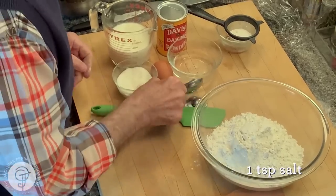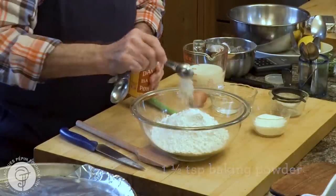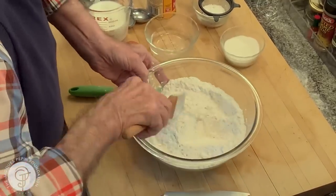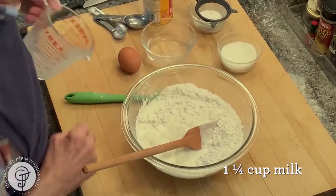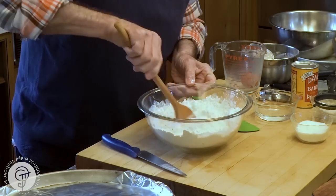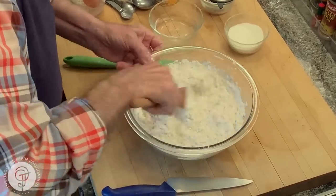I'm going to have one teaspoon of salt — mix that in. Then one and a half teaspoon of baking powder in there. Mix it a little bit. This, of course, is all-purpose flour.